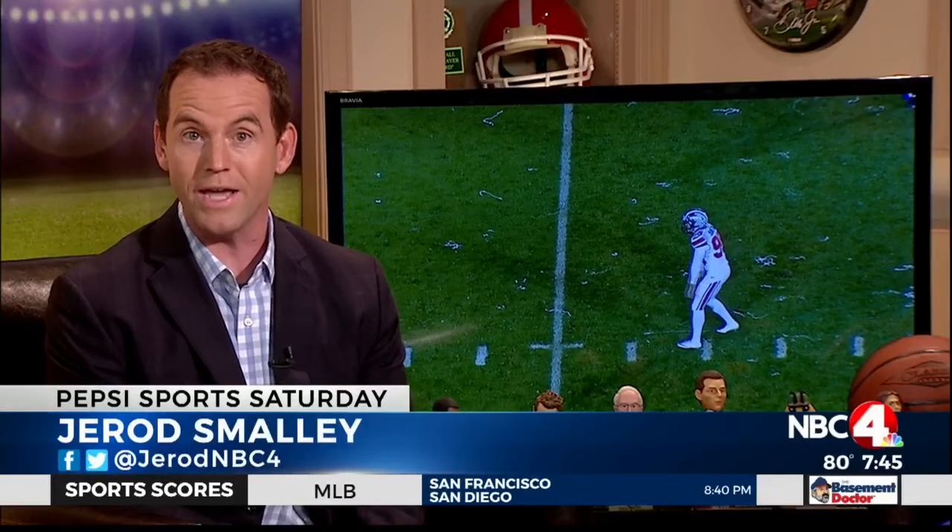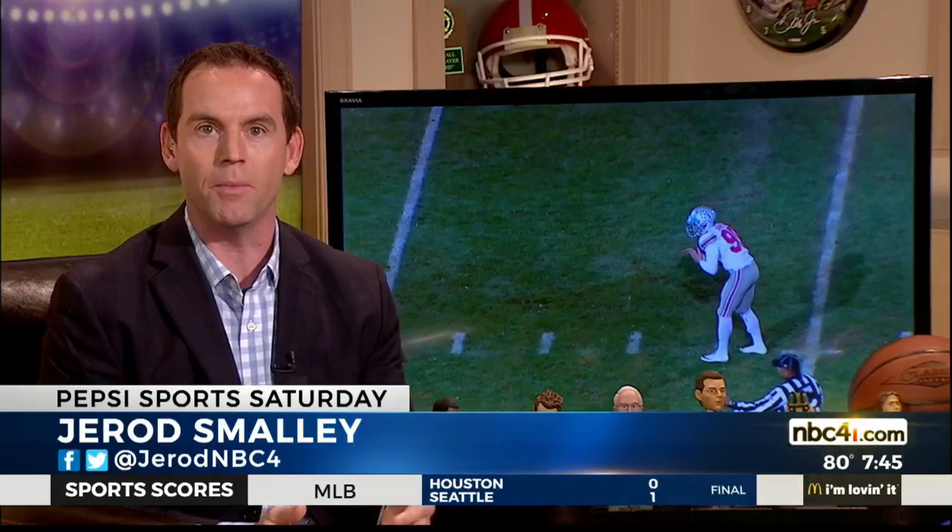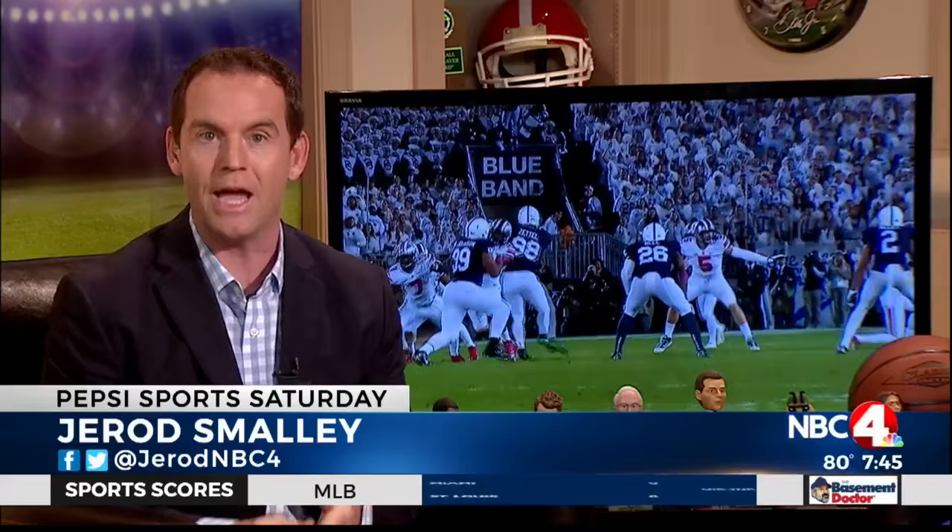Johnson was named to the Ray Guy Award watch list. He grew up in Australia, just like five other punters in the Big Ten. They all learned from the same man, Nathan Chapman, who developed them at Pro Kick Australia. This week, Nathan visited his students across the U.S., including Cameron here at OSU, and we asked him to show us some of the secrets of the trade.